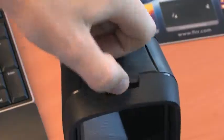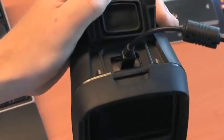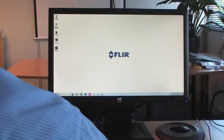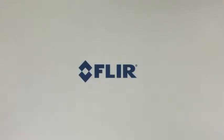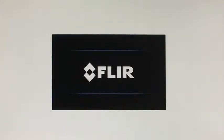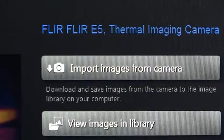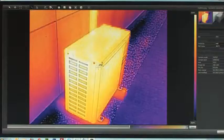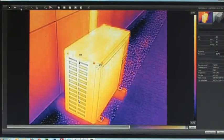Once back at your desk, just connect the FLIR EX-series thermal imaging camera to your PC with the in-package included USB cable. You can use FLIR Tools, the easy-to-use analysis and reporting software that comes free of charge with every FLIR EX thermal imaging camera, to download your images and make your first inspection reports. Further analysis of your thermal images can easily be done in FLIR Tools as well.